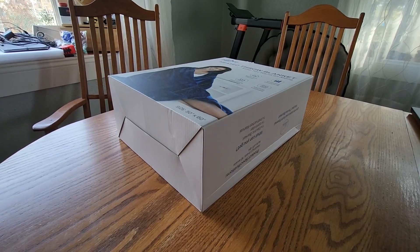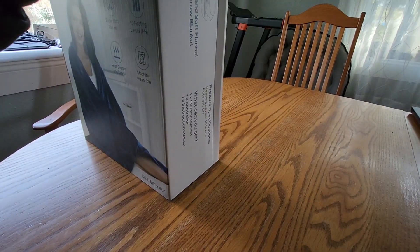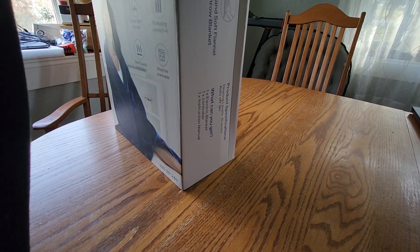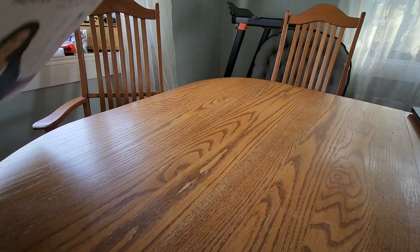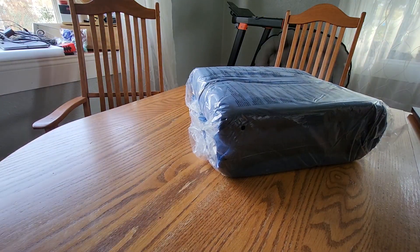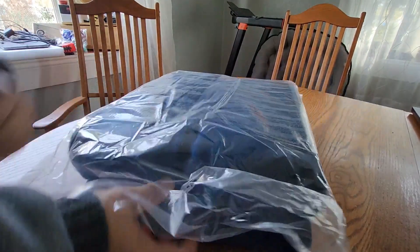This is a pretty large heated throw blanket. I love the color because it's not too dark and not too bright.